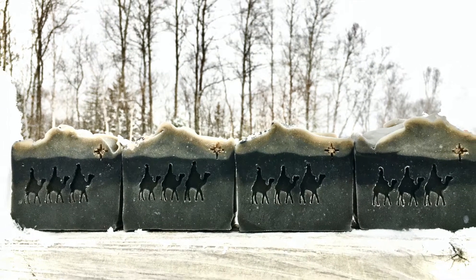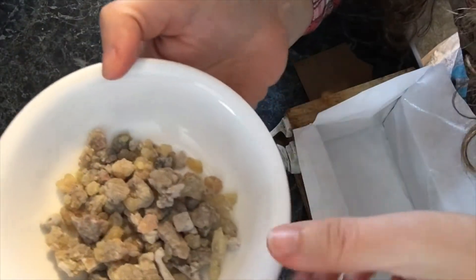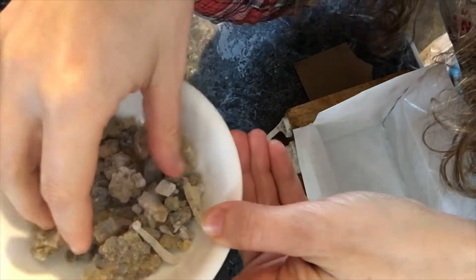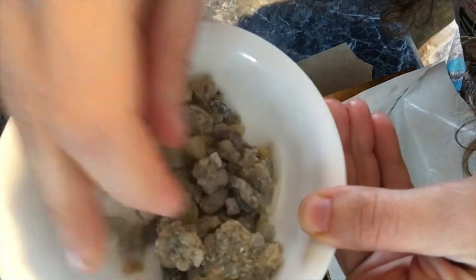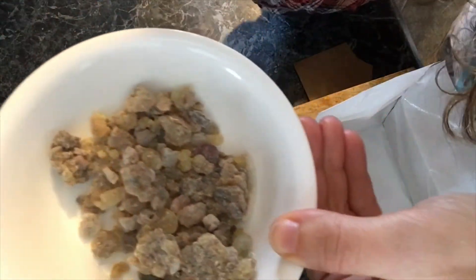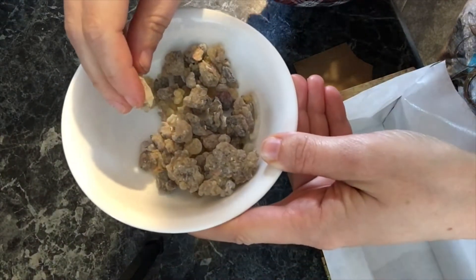So anyway, I hope you enjoy the video. Today we're gonna make some frankincense soap using frankincense tears. If you can hear them, they're kind of crunchy and hard and firm. They smell amazing. These I got from Star West Botanicals — they're organic. What I did was I took about three tablespoons of these and I ground them in my coffee grinder.